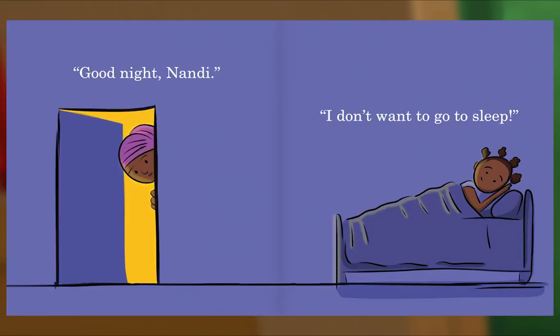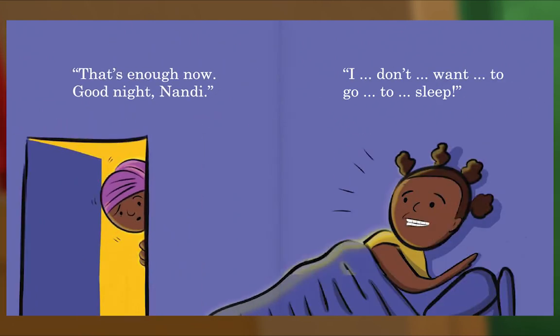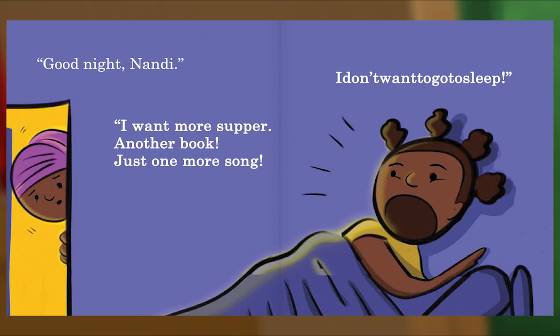Good night, Nandi. I don't want to go to sleep. That's enough now — good night, Nandi. I don't want to go to sleep. Good night, Nandi. I want more supper, another book, just one more song — I don't want to go to sleep.